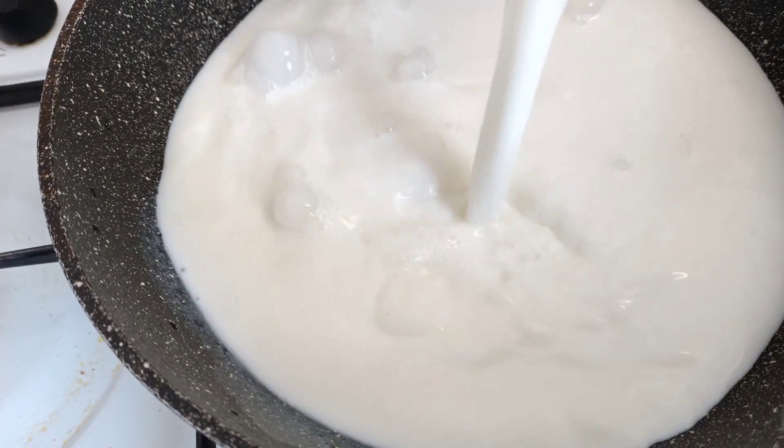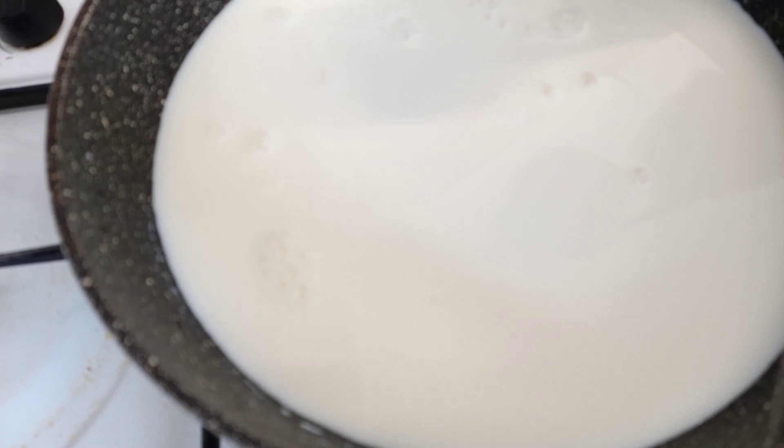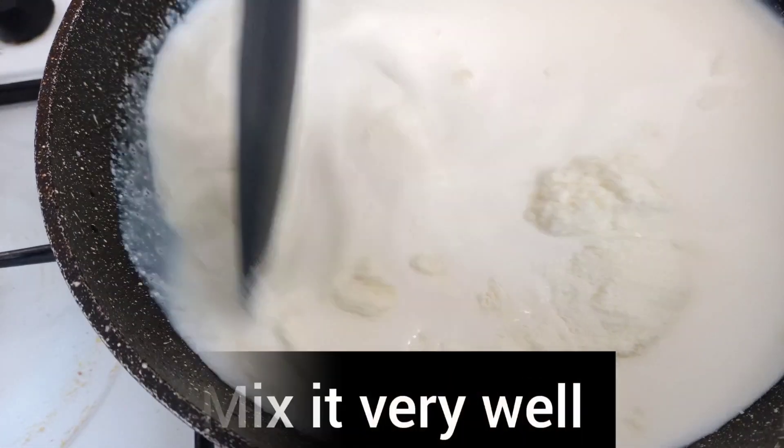I will put 1 cup of milk. I will mix the liquid milk with powder and mix with liquid milk.